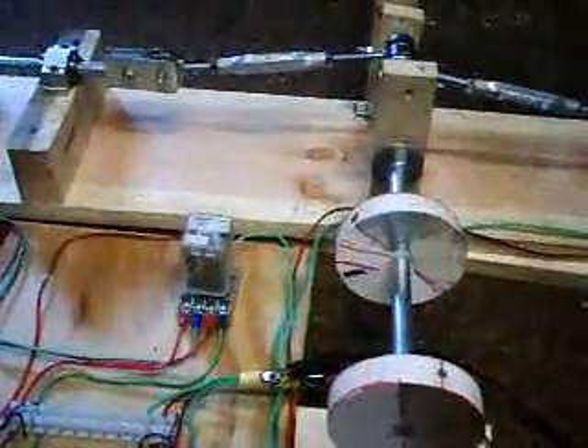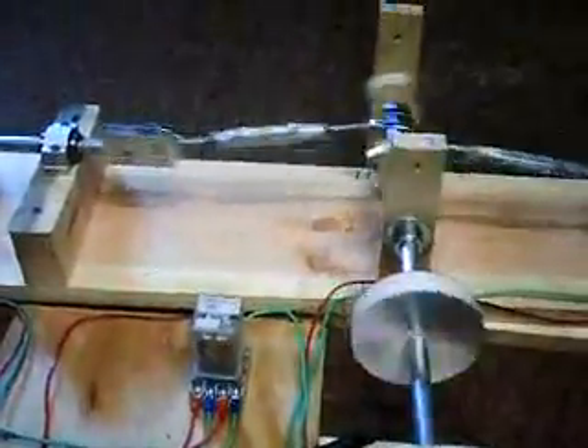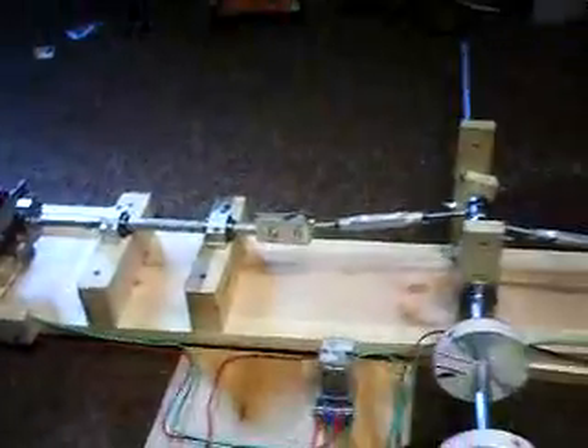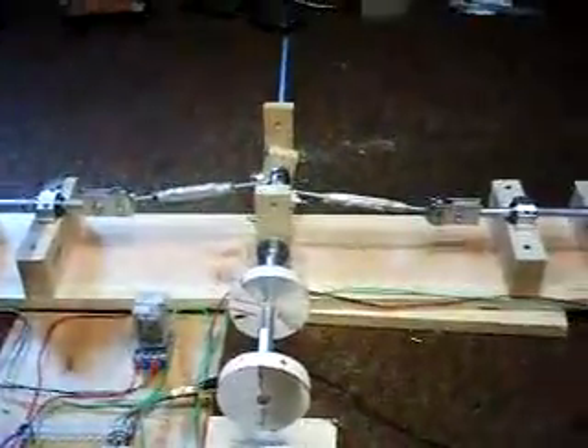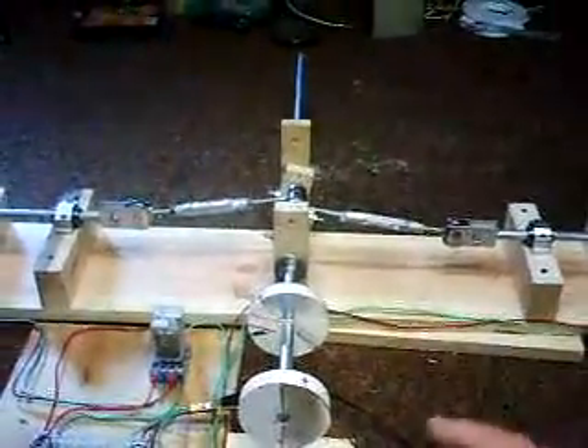I'm going to try to hold this and push this in so I can get this motor started to show you what happens here — and here we go. So far so good.